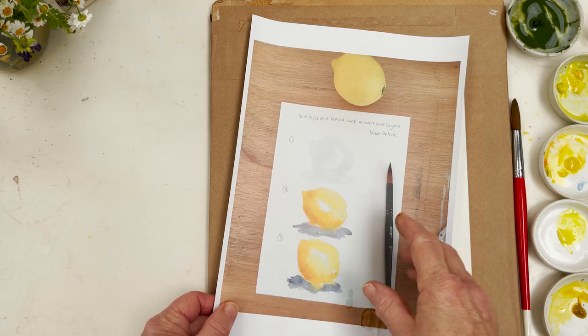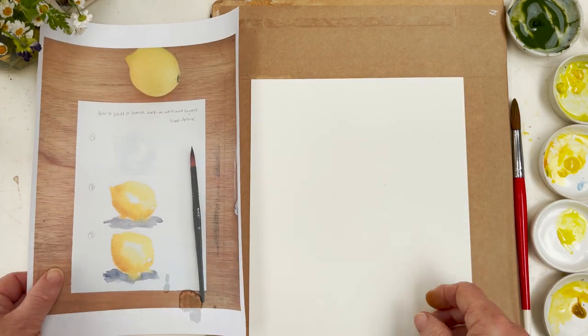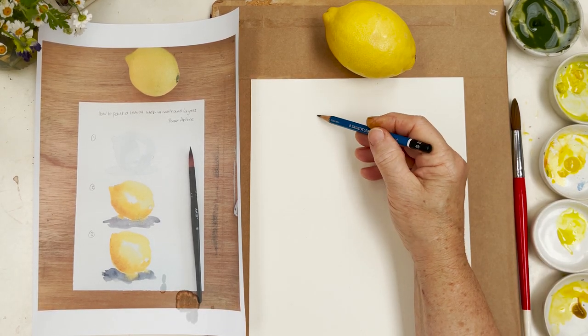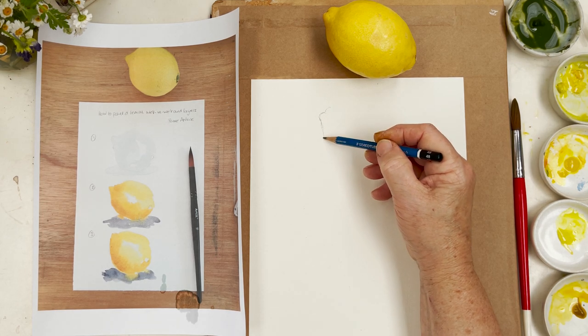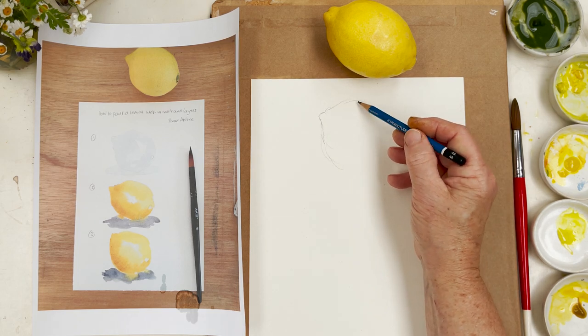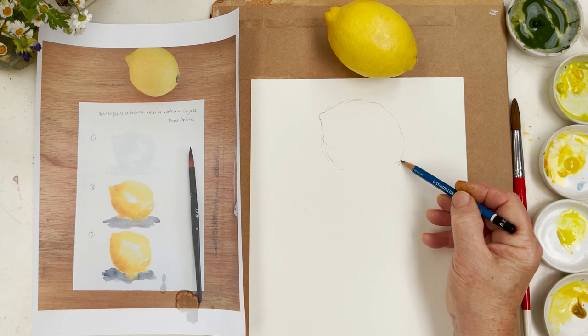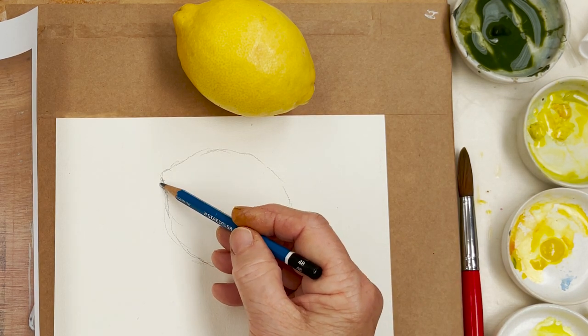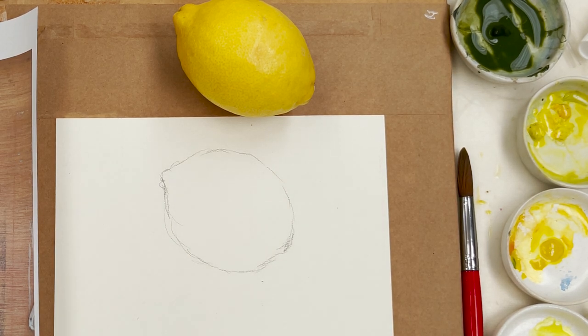I was working on planning out some lessons at one point, and this is what I did at that time. I had my lemon sitting in front of me, as all good artists should have their materials in front of them. So first of all, step one was to draw the shape of the lemon. Lemons can vary quite a bit in shape. The ones you tend to get in shops have been grown to a certain pattern, but when you are in Spain you'll find that on the trees they grow in the most very strange designs.